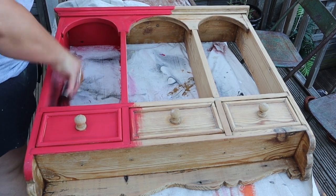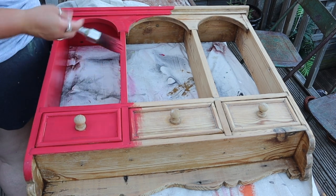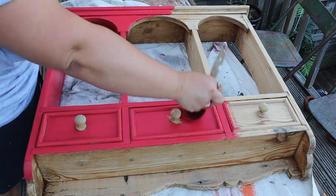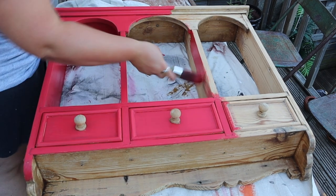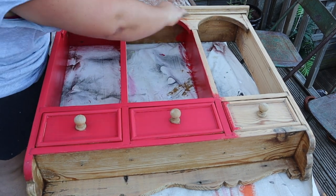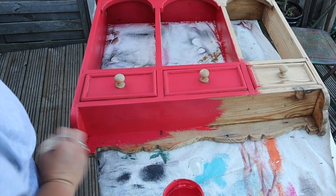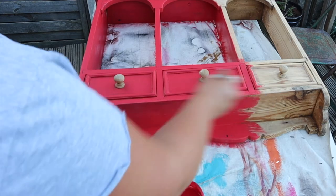If you want to see how to strip wax off a piece of furniture, I do have a video on my own YouTube channel where you can find me at Pfaff Designs, and that just explains how to do that to a waxed piece of furniture. I do have my spray bottle with me and that's just going to help the paint glide on.